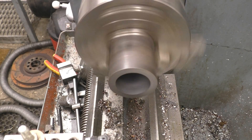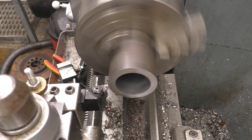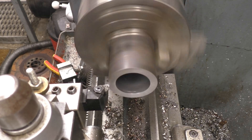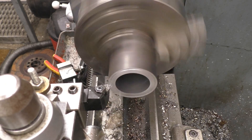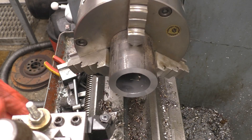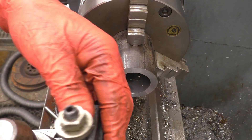I'm going to machine a spacer so I can mount it onto an angle plate. Just a bit of heavy water pipe I picked up somewhere — very handy to have for making spacers and things like this. I'll just take that nasty sharp edge off.